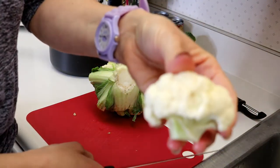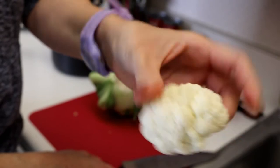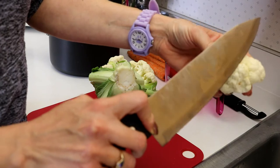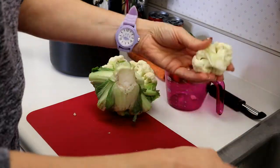If you ever have black spots on some of your cauliflower or broccoli, I just cut that off with a knife. Cooking is going to take care of anything that would be on there anyway, but I'll just cut off those unsightly spots.